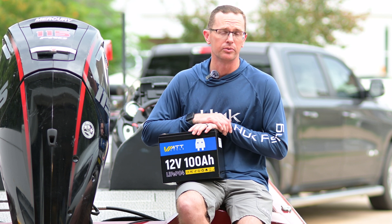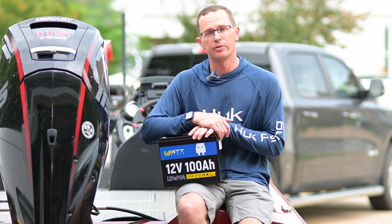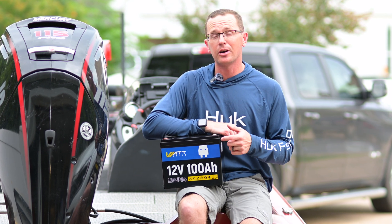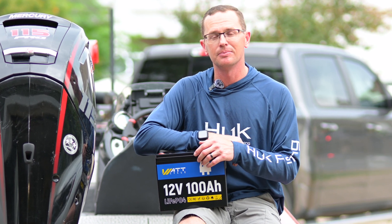It comes with a five year warranty from WattCycle, based on your purchase date. And if you're wondering how this battery stacks up against others in this price range, check out the linked video. We'll see you next time.